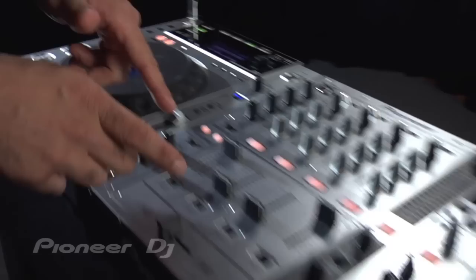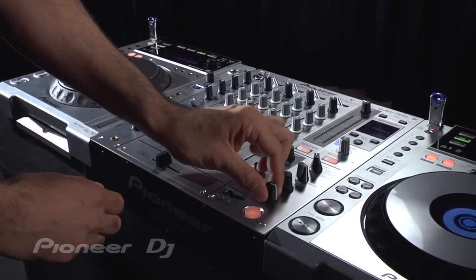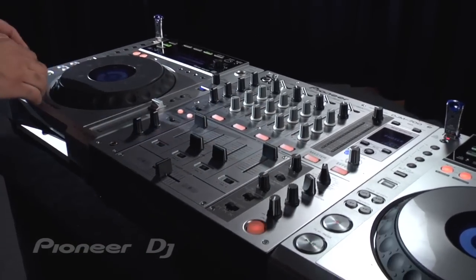Now I'm going to show you what it sounds like when you add the phaser over it. So you just turn on the phaser, maximum depth and level, and then just create some rhythmic patterns with that.